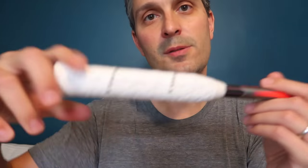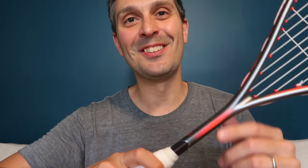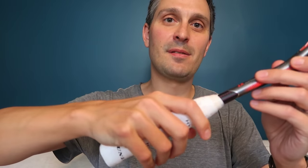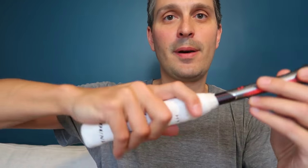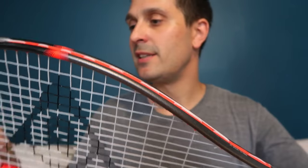Another thing I like about Dunlop rackets is the smaller grip — it's on the smaller side, which is no different from usual for Dunlop. I like to hold the racket a little flatter, a bit like Ali Farag. If the grip is bigger it ends up feeling more like a club in my hand, whereas this allows me to hit it flatter.